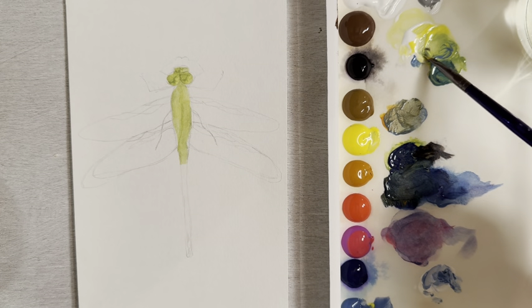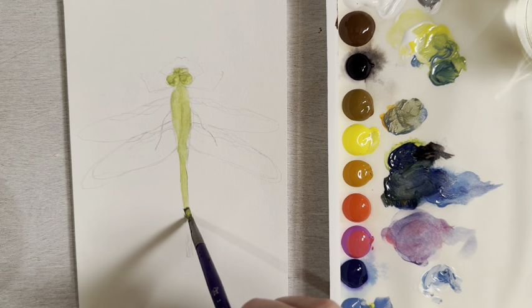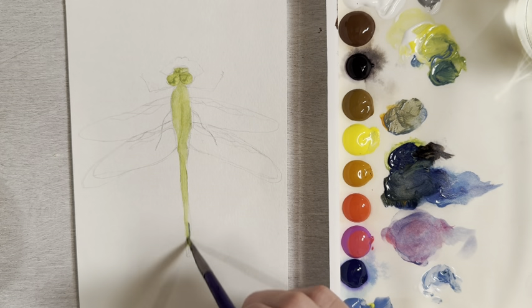You can screenshot this sketch and copy it — it's a fairly easy sketch to draw.